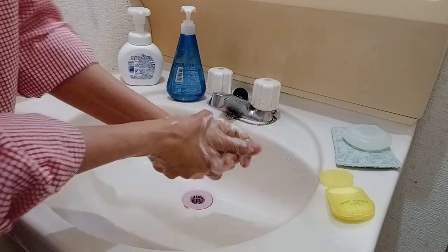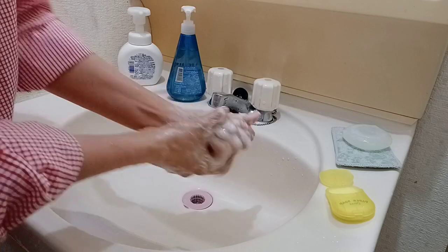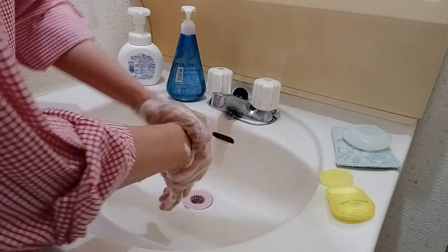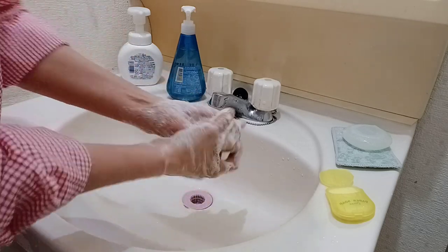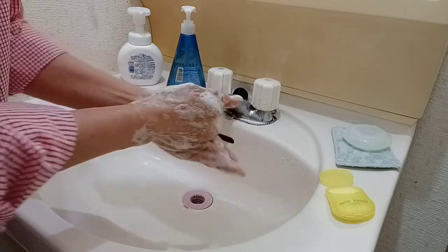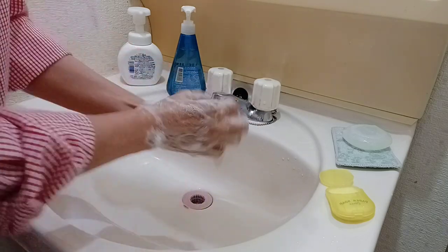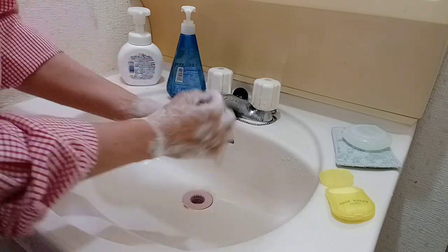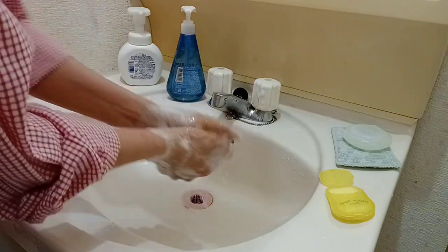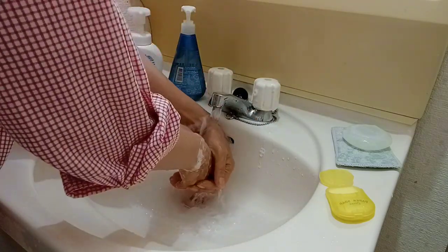Bumubula sya guys! Ganyan — ang ganda ganda nya talaga. Kasi kahit saan ka pupunta, yung mga public CR na minsan walang mga sabon, ito gagawin mo — magdadala ka na lang ng ganito. You can bring this anywhere. Kaya bili na po kayo!